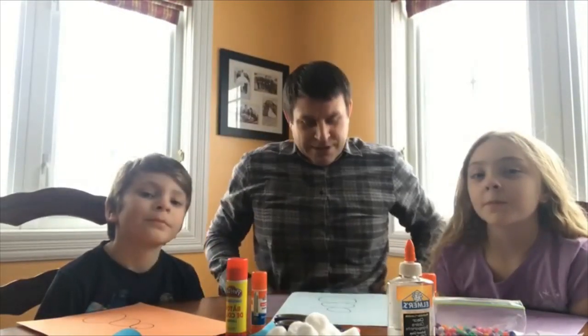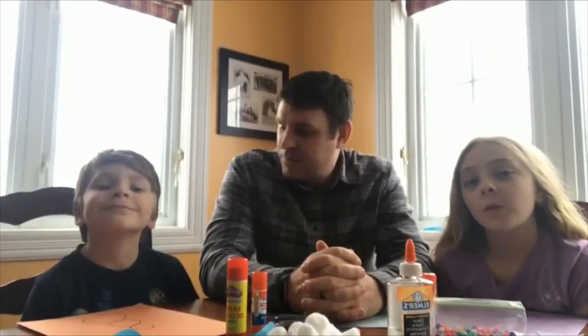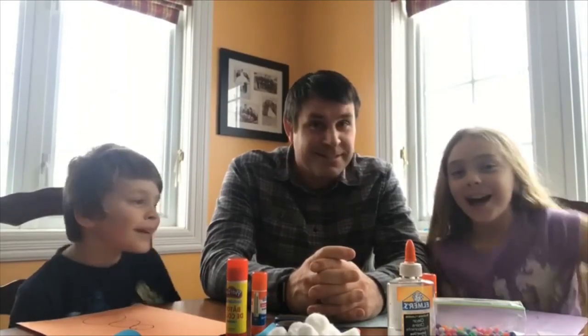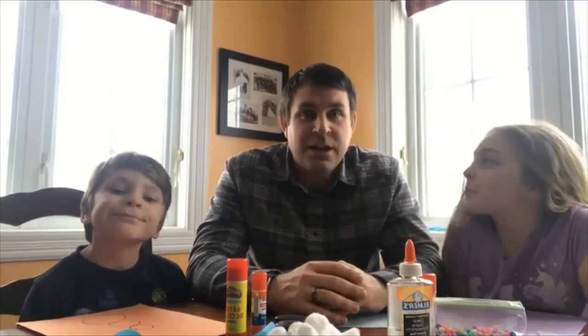Hey folks, welcome to our Craft Corner. This is our COVID edition, so Kelly is not here with us today. I've got two new helpers with me — my kiddos are going to help me and we're going to do a snowman craft.